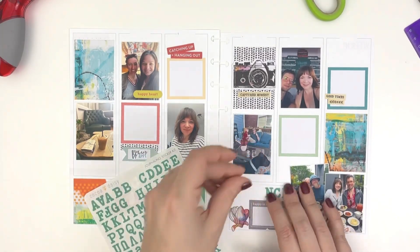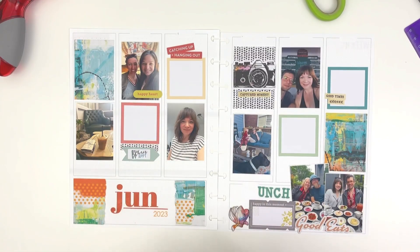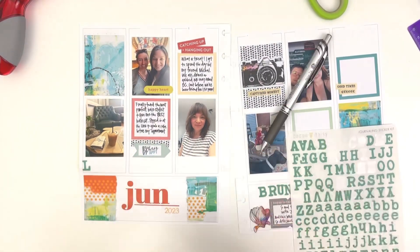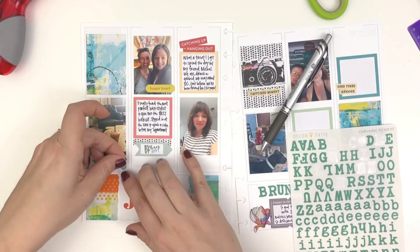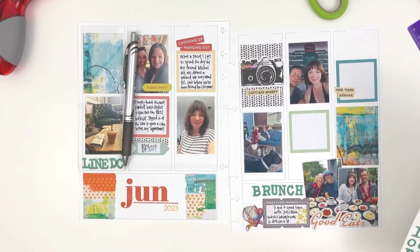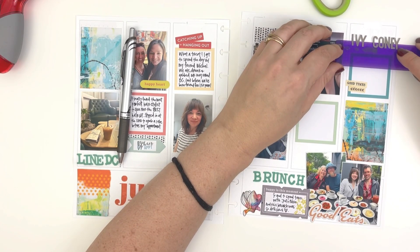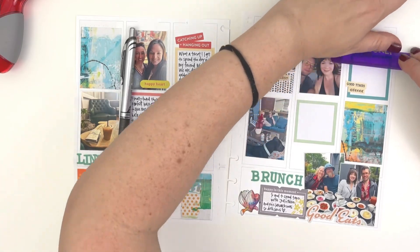Now I'm going to go in with my trusty alpha stickers. When in doubt, for me, alpha stickers. They allow me to basically create titles and fill space, which is a win-win. I'm going to use alpha stickers in a couple of places to kind of mark the thing in the photo or just create a title.